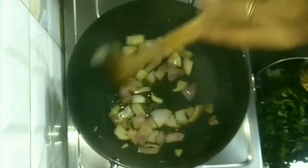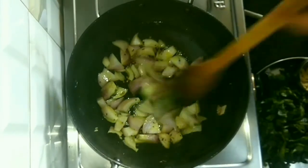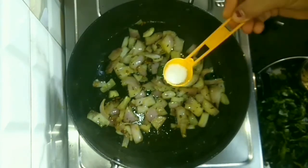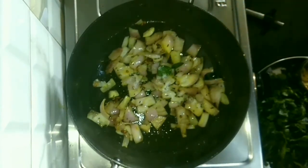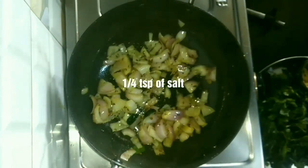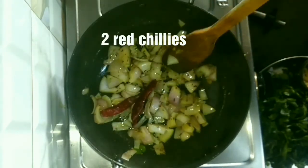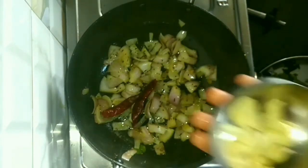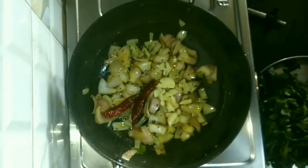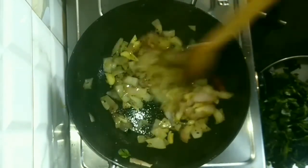Stir nicely. Add a few curry leaves if available. Add a very little amount of salt to cook the onions faster. Add 1 teaspoon of red chilies — you can break them and add. I have taken 10 garlic cloves. We will cook all these at low flame for 5 minutes.